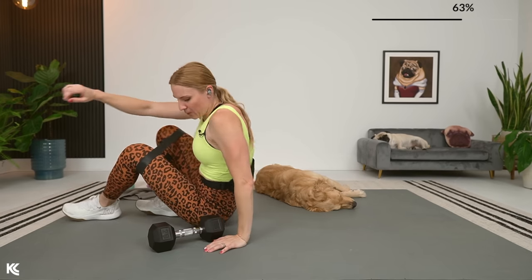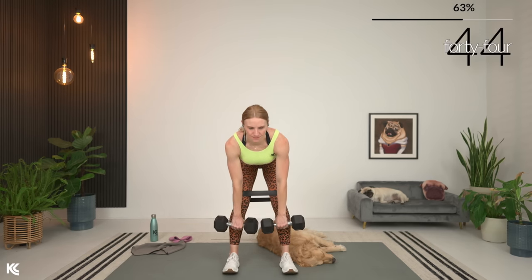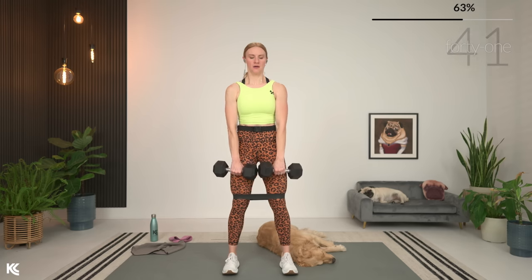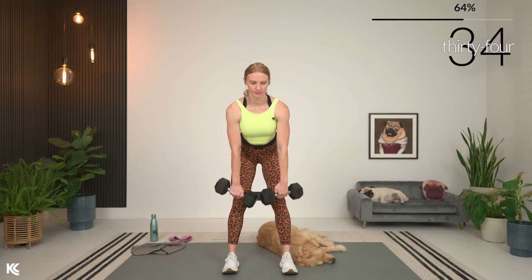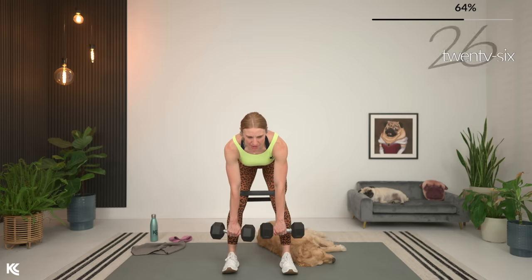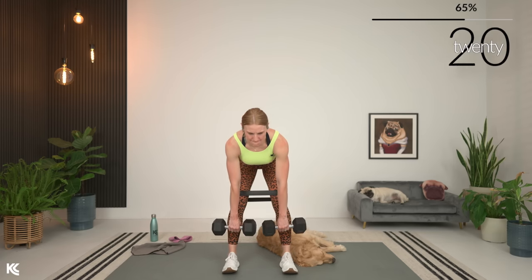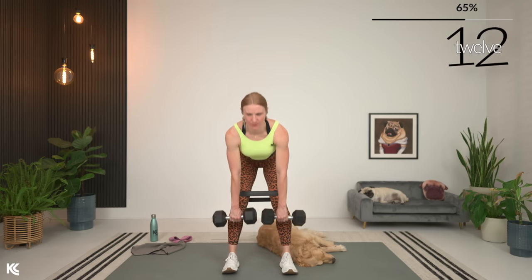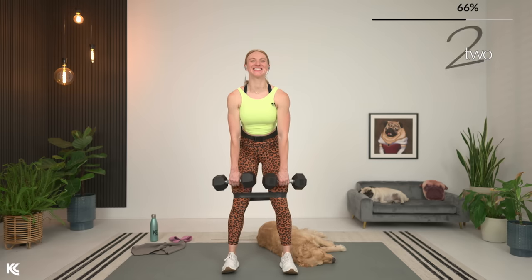Romanian deadlift — move quick, we've got 45 seconds of work to finish this out. Shoulders rolled down and back, and let's go. Exhale comes right as you squeeze up. Make sure you're not over-gripping your dumbbells — those dumbbells are just hanging in the fingertips.